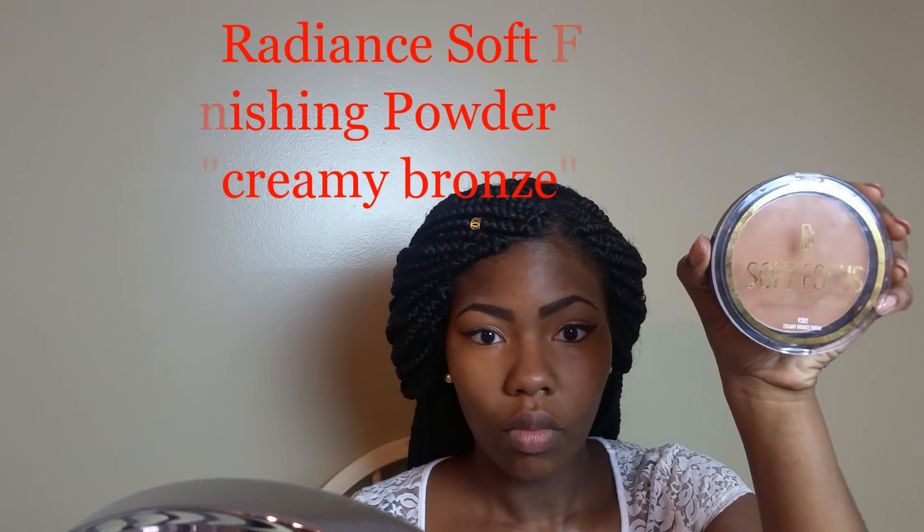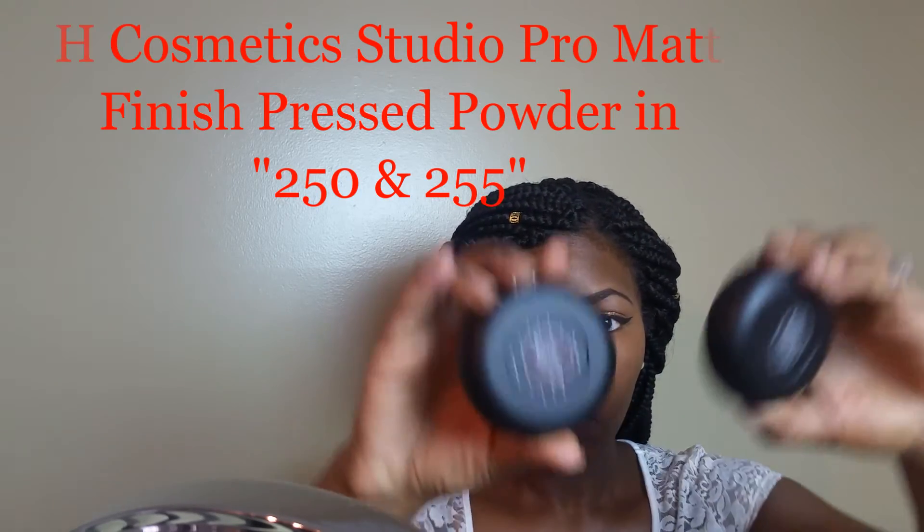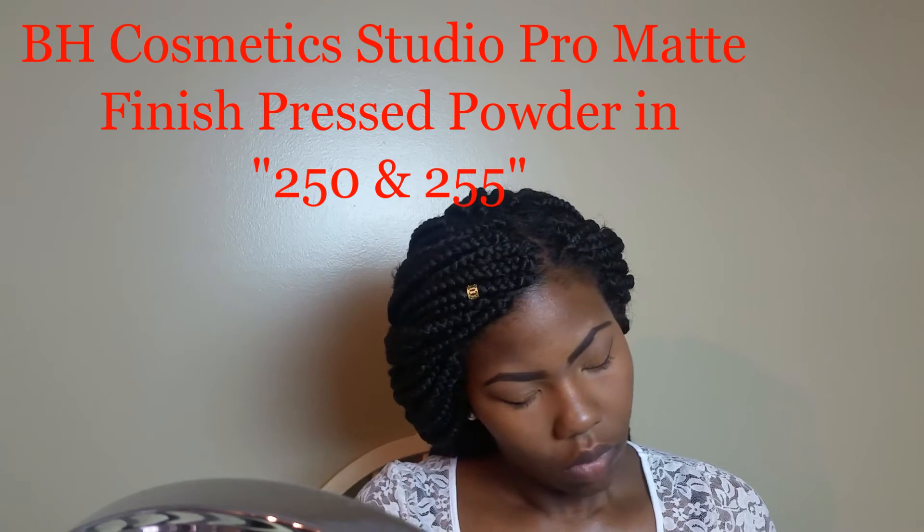Now I'm going in with my Black Gradient soft focus finishing powder in the shade Creamy Bronze to set my highlight — very lightweight, using minimal product. Something new I purchased: the VH Studio Pro matte finish brush powder, I got it in two shades, 250 and 255. I use my ELF powder brush and literally just dab between the two, buffing that into the lower portion of my face right underneath my contour and around my mouth. In the lower half I use a mixture of the two; right in the middle I dab a little bit of the lighter shade 250, then go in with the darker shade for the perimeter and blend everything in.